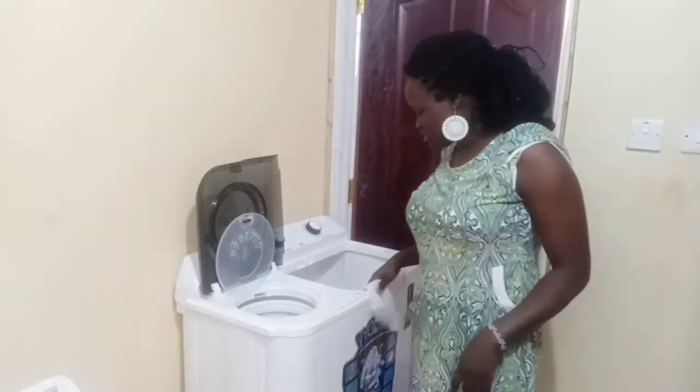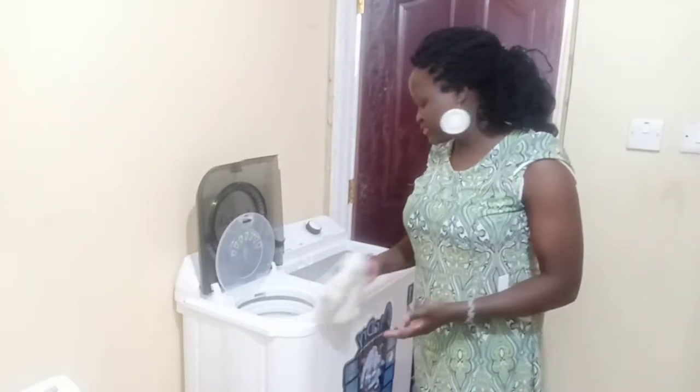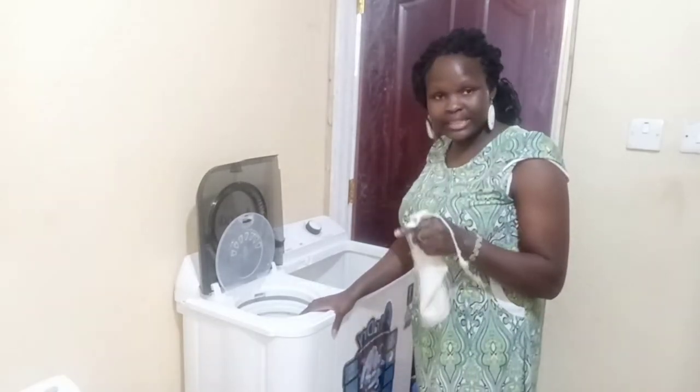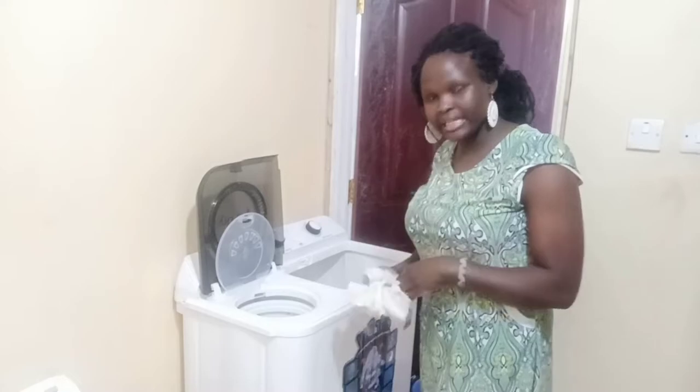Yes guys, so we are done — actually we are done cleaning, guys. This machine has finished its work. So guys, we are just going to clean it after you've used it — clean it.